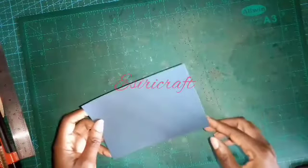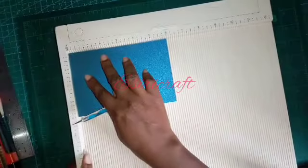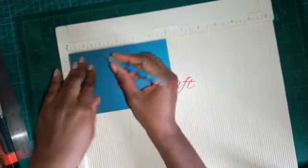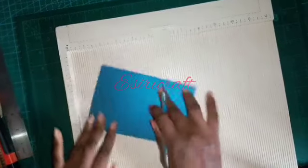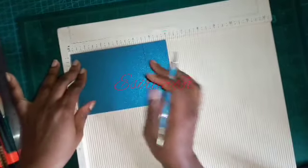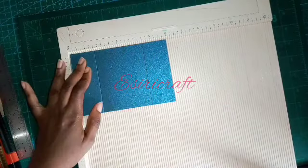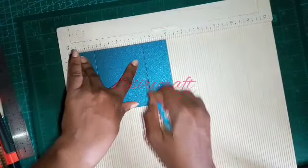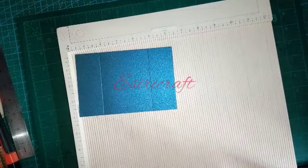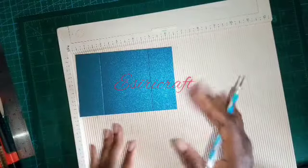I'm going to bring my board in now. On the six-inch side, I will score at one and a half inches. Turn it, then score at one and a half inches again on the other side. You could also just do one and a half and four and a half — it's the same thing — but to avoid any arrow errors, that's why I turned it.